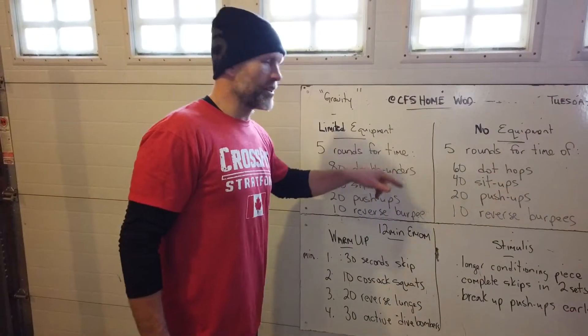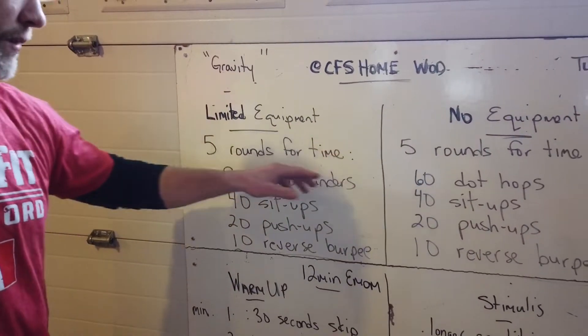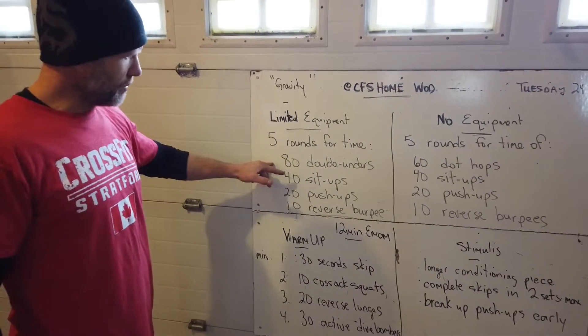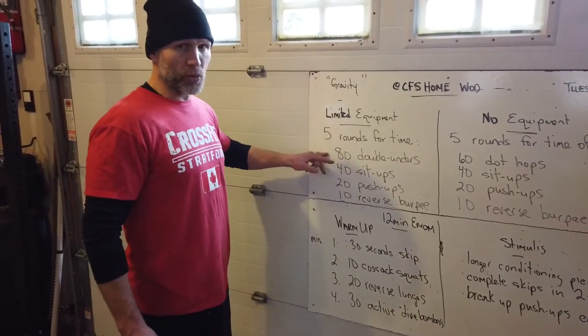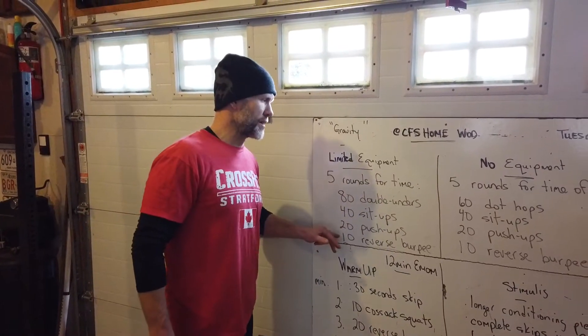We have a longer conditioning piece today. We have a limited equipment and no equipment version. Limited equipment: five rounds for time — 80 double unders, 120 single skips, 40 sit-ups, 20 push-ups, and 10 reverse burpees.